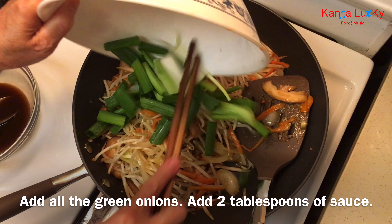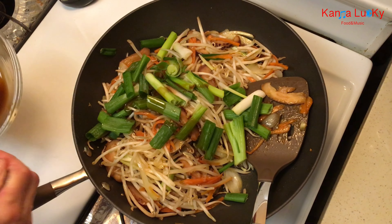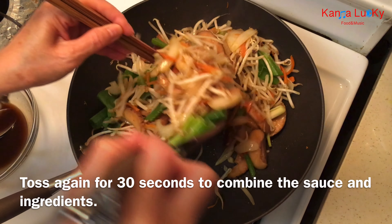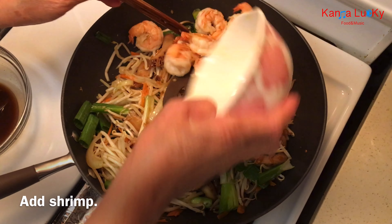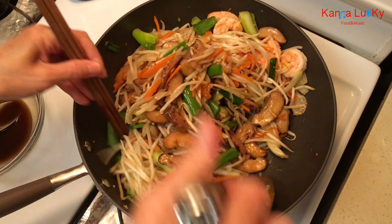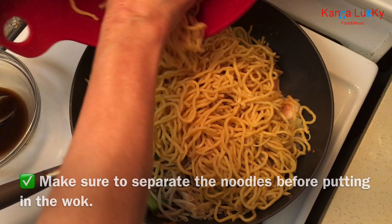Add all the green onions and 2 tablespoons of sauce. Toss again for 30 seconds to combine the sauce and ingredients. Add shrimp and toss a little to mix in. Make sure to separate the noodles before putting them in the wok.